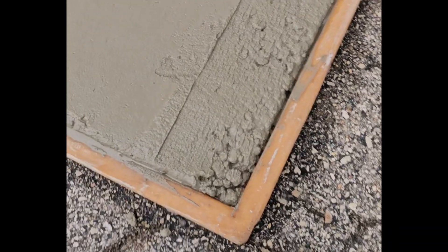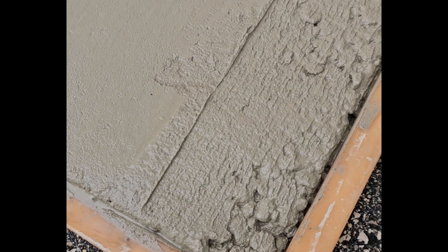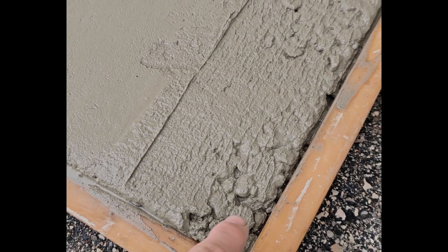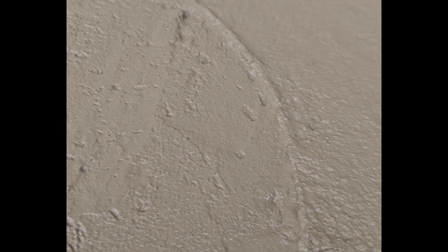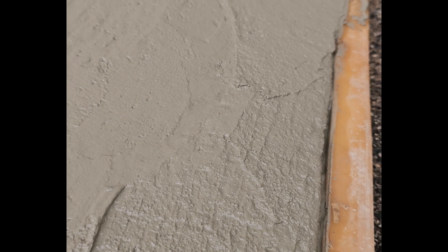This is what you should not do if you're doing exposed aggregate or any type of concrete: leave the aggregate showing like this — that is unacceptable. Especially for exposed aggregate: no lines, no edger lines. You want to have those wiped out. The other thing is trowel marks — they'll show through on the exposed aggregate surface. So things you don't want to do: trowel too deep, always leave it smooth. Never leave an edger line — wipe out the edges. Always close up the corners and edges.